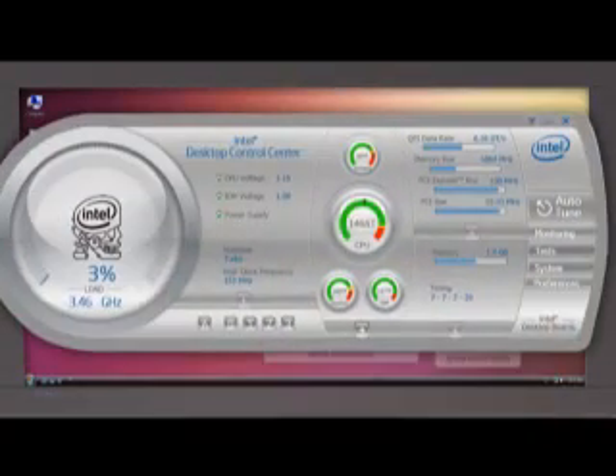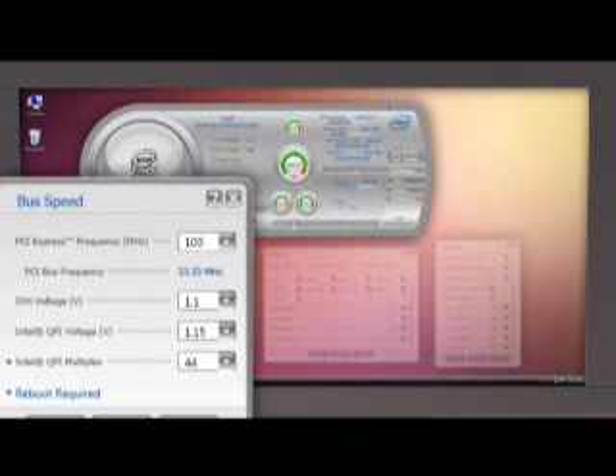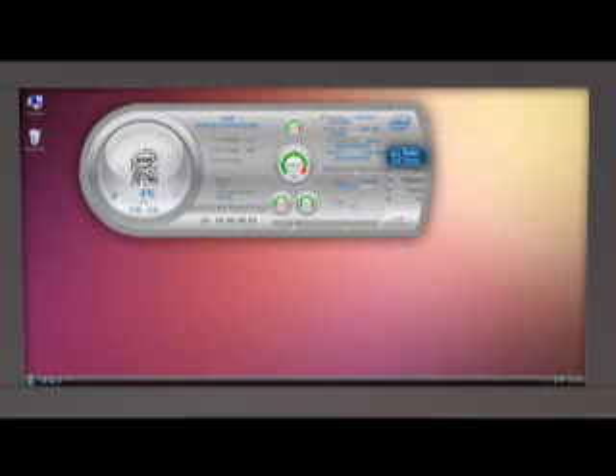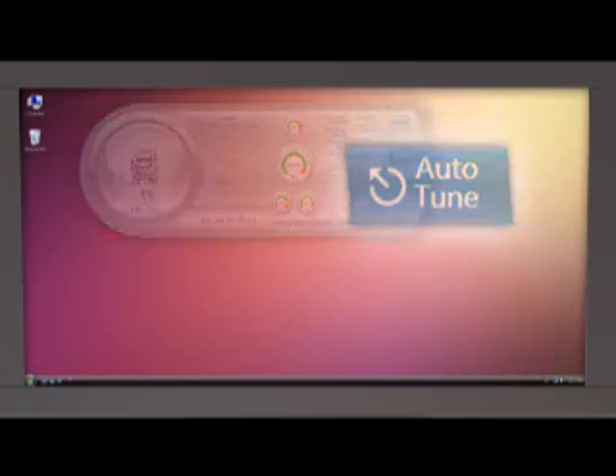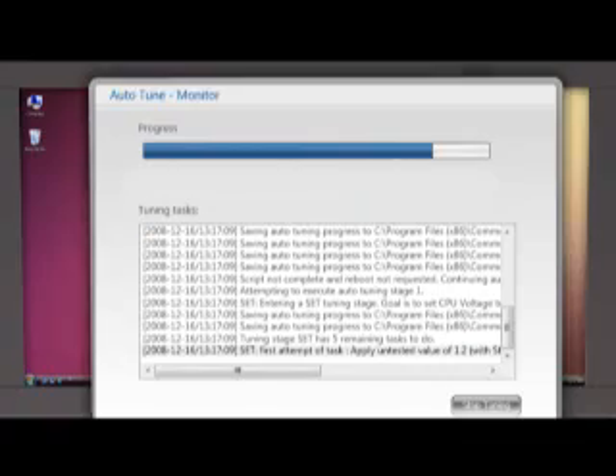Most tweaking on the DX58SO can be done either in the BIOS or with Intel's Desktop Control Center overclocking utility. Users can modify the board's DRAM speeds, UnCore Multiplier, QuickPath Interconnect Multiplier, then crank the board's base clock rate to 240 MHz. Those who want a quicker approach can simply hit the Auto-Tune button and the hardware will be recalibrated to nearly optimal settings.